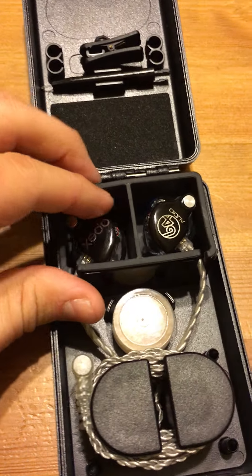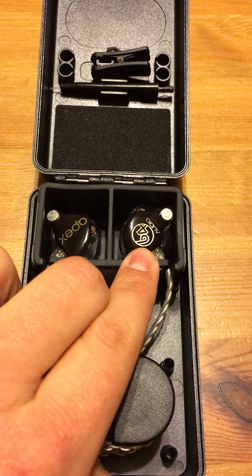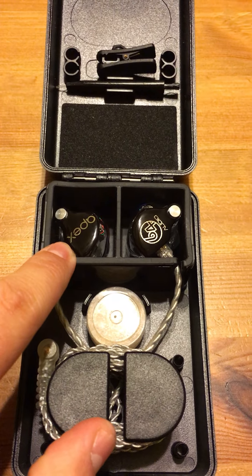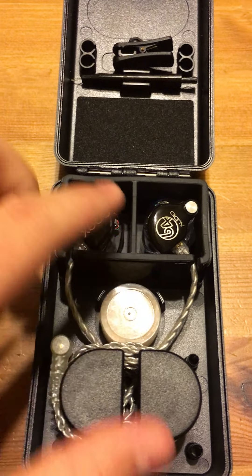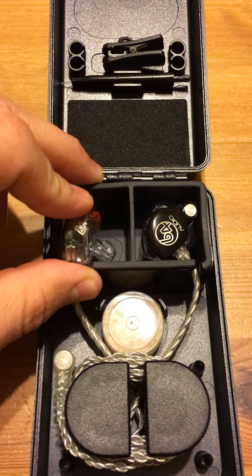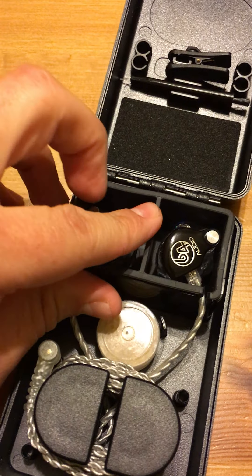You can also choose the colors, designs, and logos. I chose the 64 Audio logo on my left ear and the Apex logo on my right ear, with black faceplates on both. I also chose the clear see-through color so I can see the inner workings of these earphones.